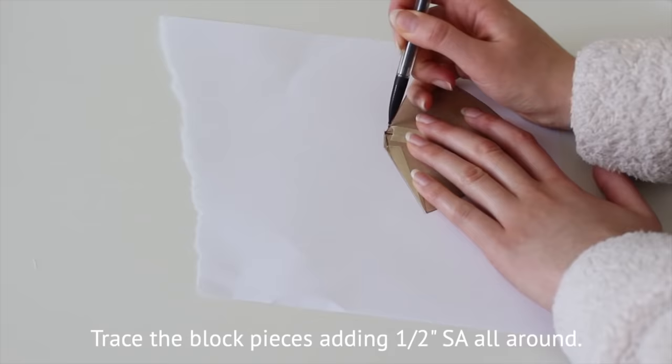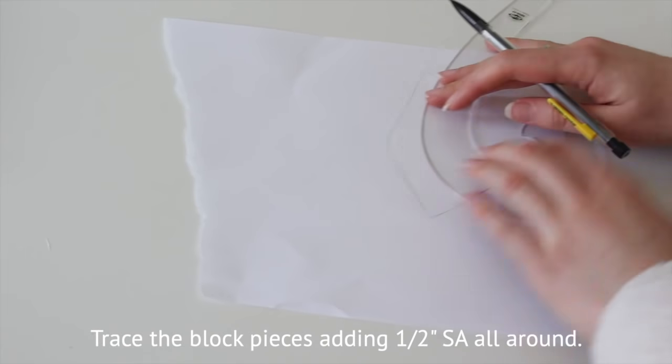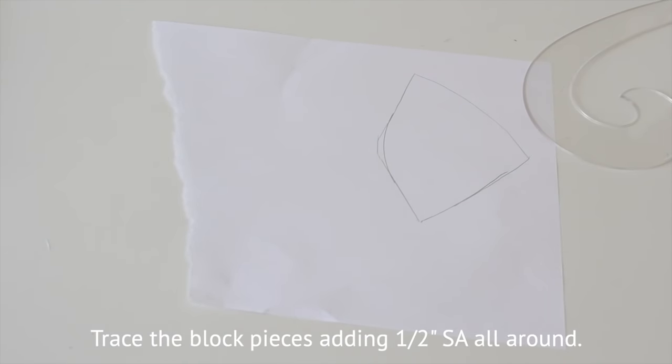Trace the drafted pieces and smooth any bumps — this is important so you don't get any pointiness going on. Then add half an inch seam allowance.